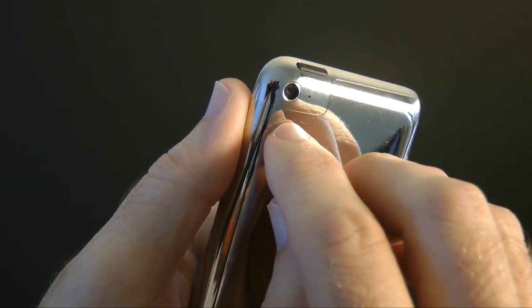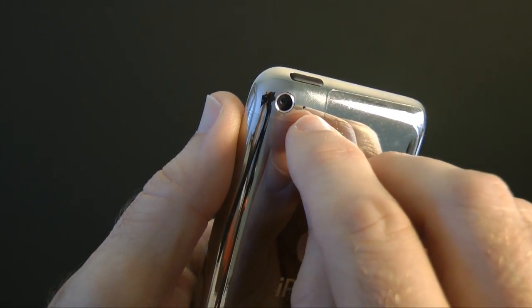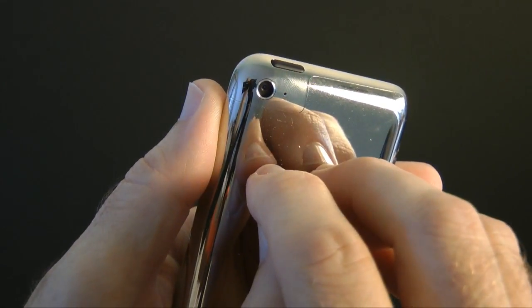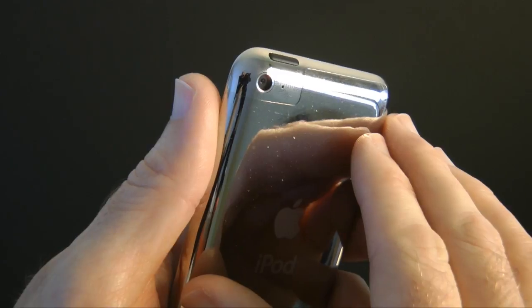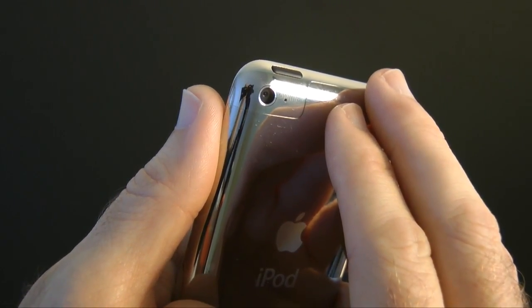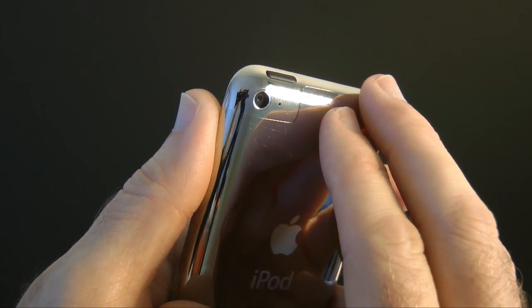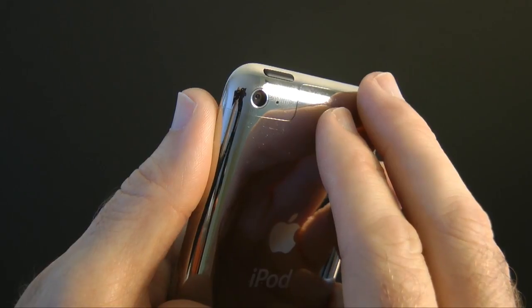This is capable of capturing 1280x720 video with sound, thanks to its little microphone built in here as well. I'm going to be showing you a comparison of the video capture with this device against the iPhone 4, and then I'll also be showing you some 0.7 megapixel photos that this device is capable of capturing.